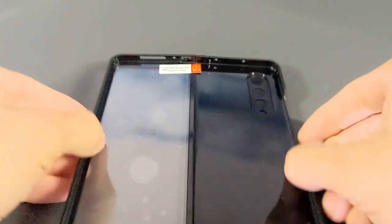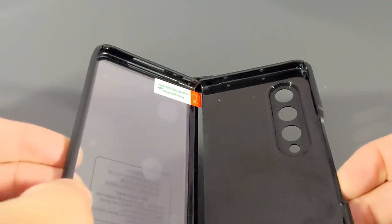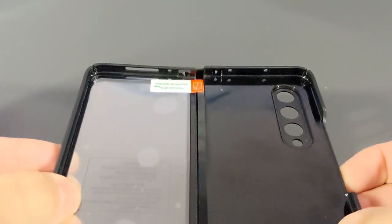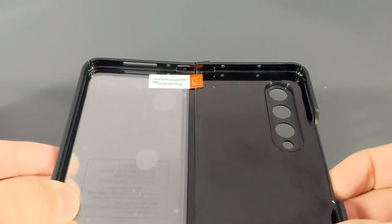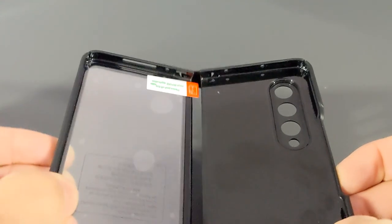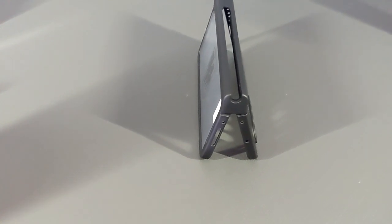Unlike some cases, the hinge is always in place due to its slide-in design. You can see there is quite a bit of play here, so it's going to be interesting to see how this all works as a kit once it is attached to the Z Fold 3. Then we have the pen slot built into the hinge.